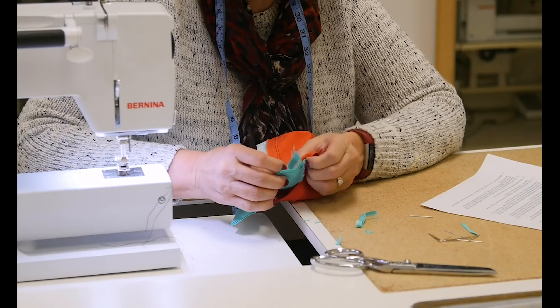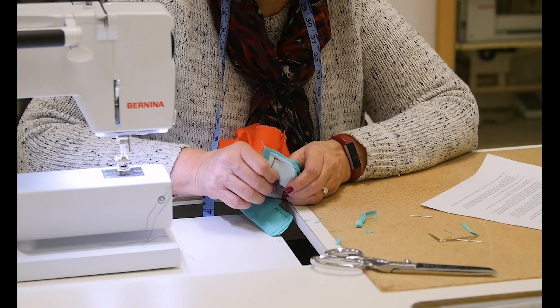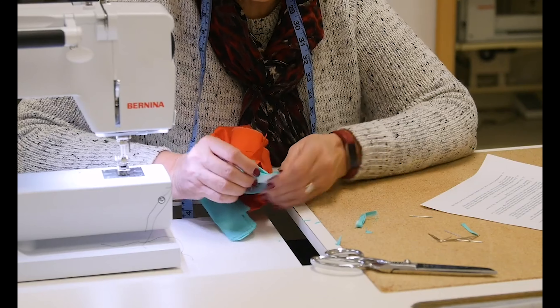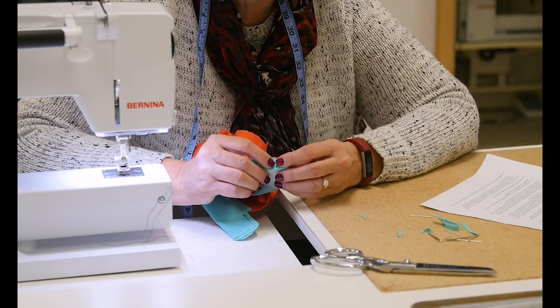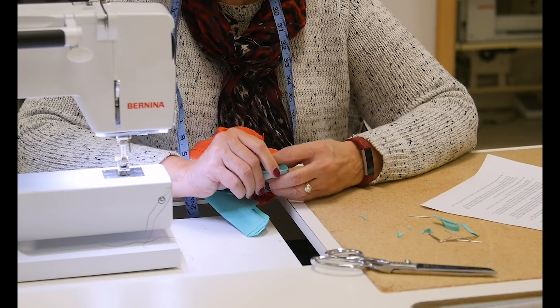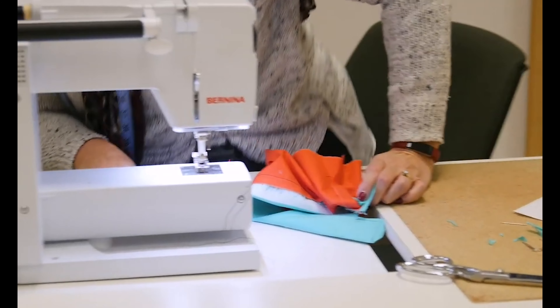We've got it nicely trimmed. Now it says to turn your waistband right side out and square your corners. But before I turn this, remember to press all your seam allowances open first. So I'm going to get a point presser and press this open.